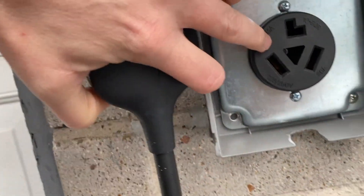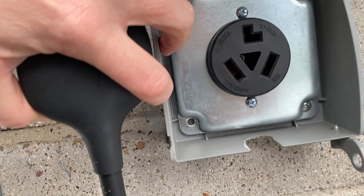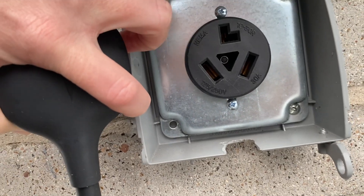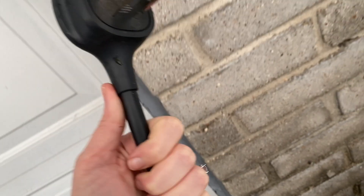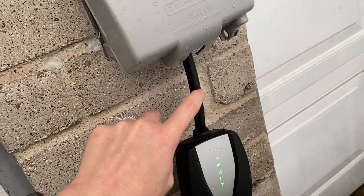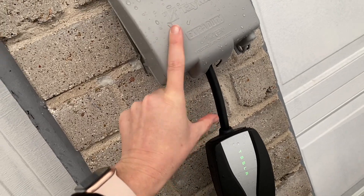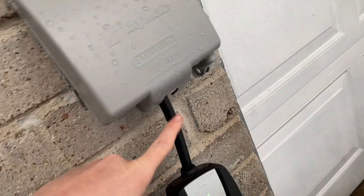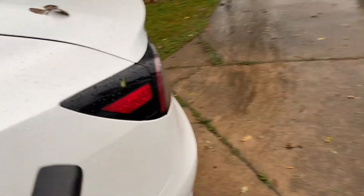So this outlet right here — this actual outlet was six dollars at Home Depot. This is a NEMA 10-30, for a 30 amp breaker, which is what I have. This adapter is the 10-30 adapter; it was $35 on the Tesla website and I have three different ones. The car will actually come with a 5-15 adapter and this cable, but this adapter piece you'll have to buy separately for whichever kind of outlet you have. Anything above 110 to 120 volt, you'll have to purchase separately.